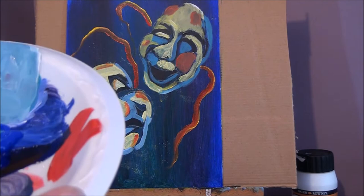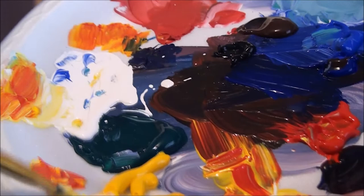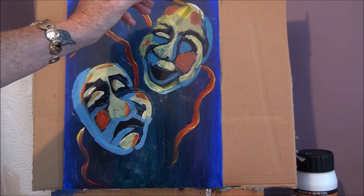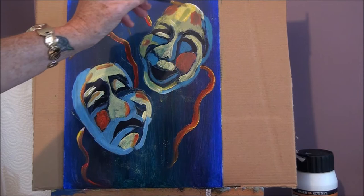So let's try the yellow. Just pick up some yellow and a little bit of white. Nice messy palette here — don't you like having a messy palette though? It shows that you're really working hard. Okay, so let's put some more yellow on. Let's do another coat of yellow. Brighten it up. Add more white if you want.